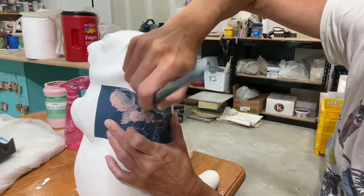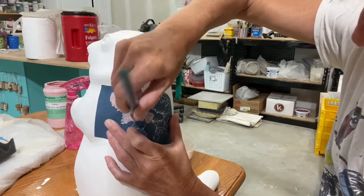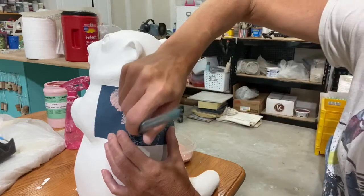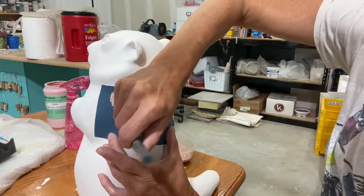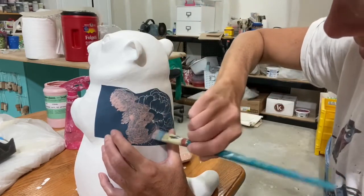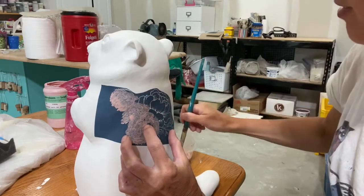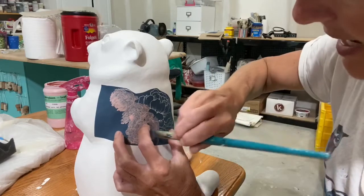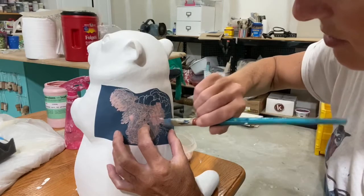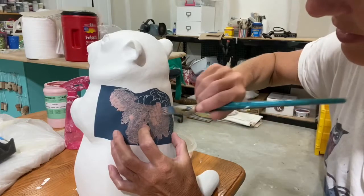I like to put my glaze in a container rather than dipping into the jar, but that's just a personal preference — you'll have to do whatever is best for you. Just be careful when you get to the edge; my screen is really close to those edges, so I'm going to do those last. You don't want a whole lot of glaze on your brush — you don't want to flood the stencil.